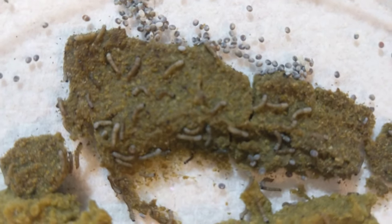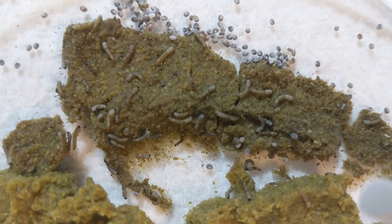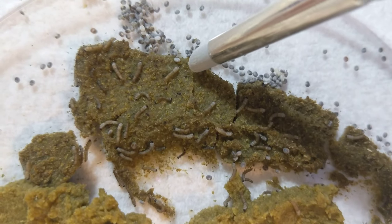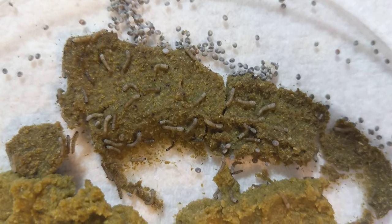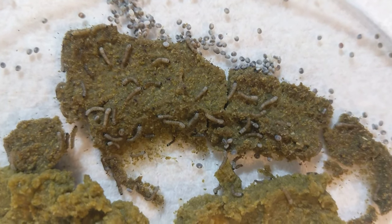These eggs were attached to these guys that are here eating food already, and they're doing really well. They're small, but they're growing. They're already turning white, which is a really good sign. Let me see if I can get one to move — they don't like being bothered, so I try not to bother them as much as possible.